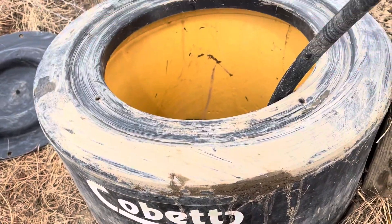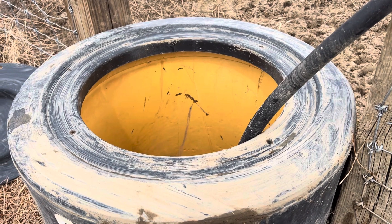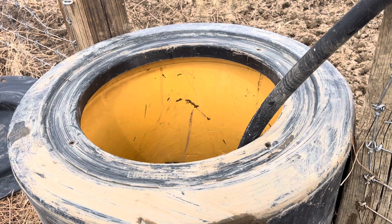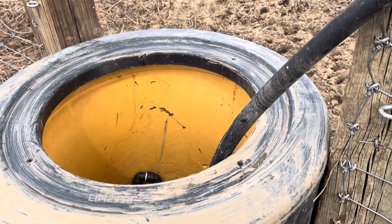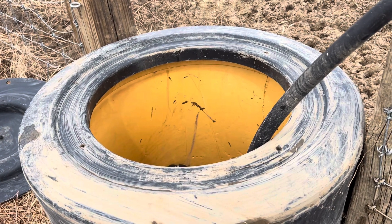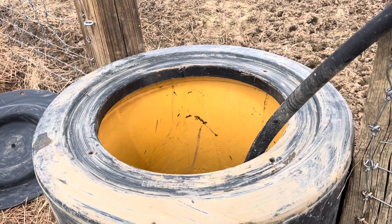Here's how this works — it's actually really simple. There's no electricity required for these Kobet waterers, which was super attractive to me. It just uses geothermal heat to keep the water from freezing solid. You will get some ice on top on really cold days and have to break it, but basically anything above 10 Fahrenheit it handles well. The other nice thing about not using electric is you don't have to pay for the cost to bury electric out, and I've heard horror stories of electrical shorts around water and cattle getting shocked and then not wanting to drink.